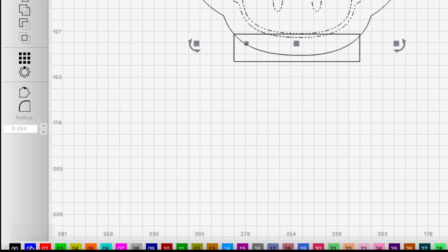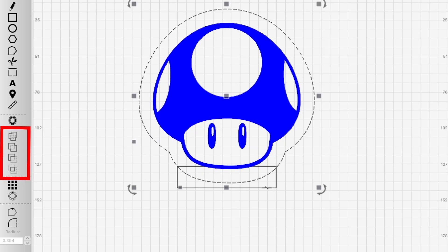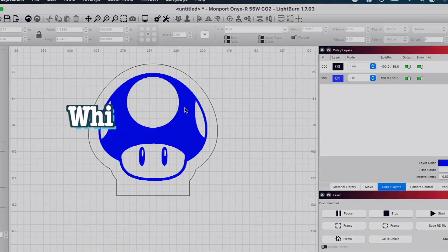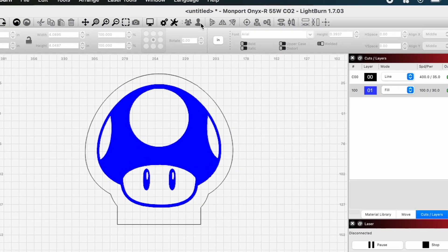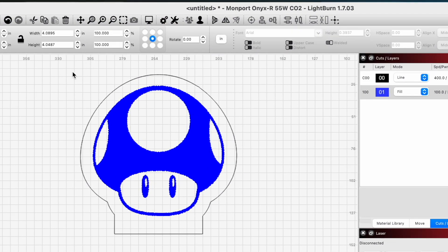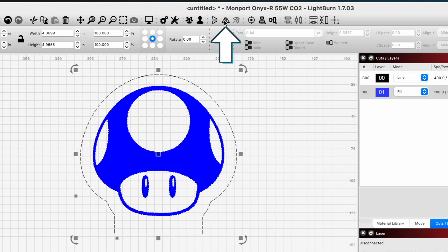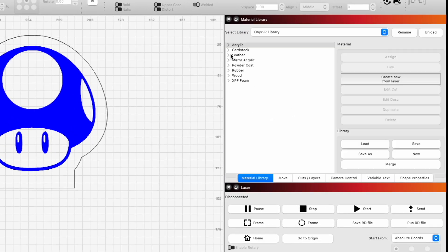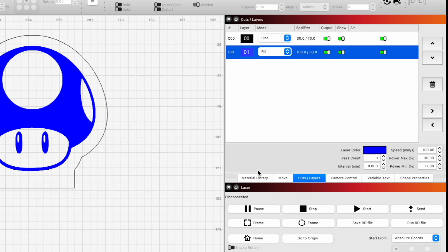We'll put this on a fill layer. Then we want to use a Boolean tool to join the two lines together. We're now going to flip our image — which we really don't need to do for this specific design because it doesn't look much different flipped. The reason you usually want to do this is because when you put the acrylic piece into the base, it's going to be on the opposite side that you engrave it. Finally, we're going to attach some engraving and cutting settings from previous projects to the layers.